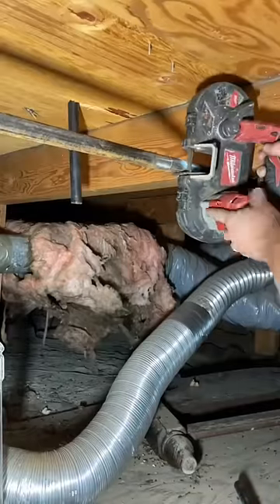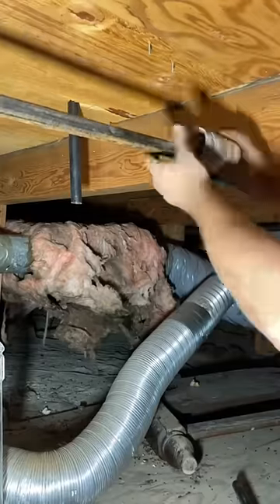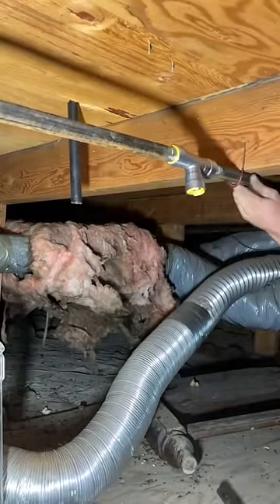In today's episode we're going to be cutting a tee into this gas line to add a new stove. I'm traveling at the moment so I can't put any new content out, so this is an old revisited video that didn't gain a lot of traction. I thought it was a pretty good video but I guess you guys didn't really like it.